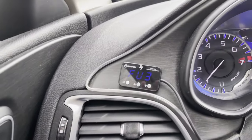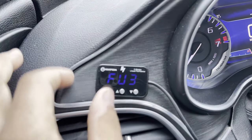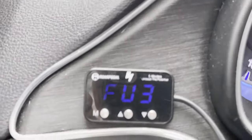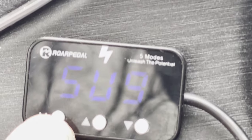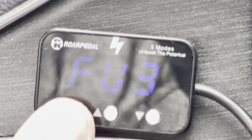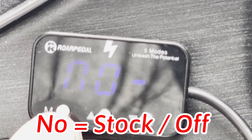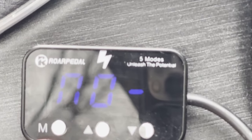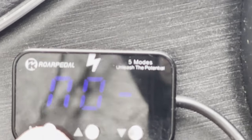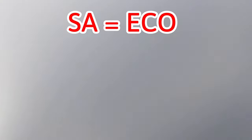I'm currently set to FU3, which is Sport Plus 3. If you're checking this out to see whether you want to buy one, let me zoom in so you can see the modes. Starting at 'NO' — that's your stock setting where the Roar Pedal is essentially off, doing nothing. Then 'SA' is eco mode, and as you switch you can sometimes feel the RPMs move.